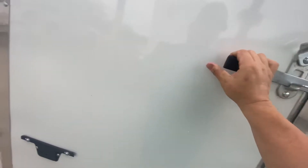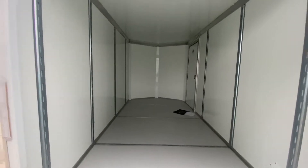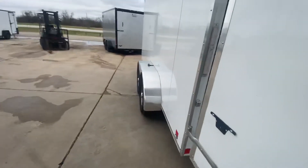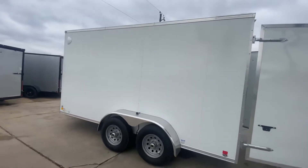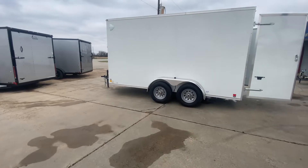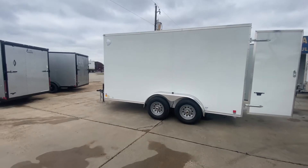You also have your door-on-door style to go and load and unload your cargo space. Plenty of space to get in and out of there. Heavy duty trailer here, guys. This is an all steel trailer — no plywood whatsoever.